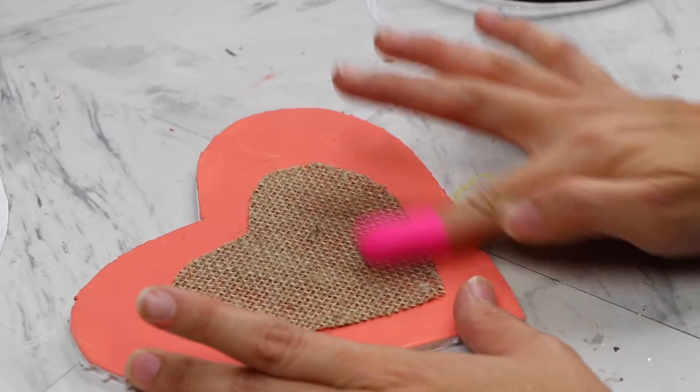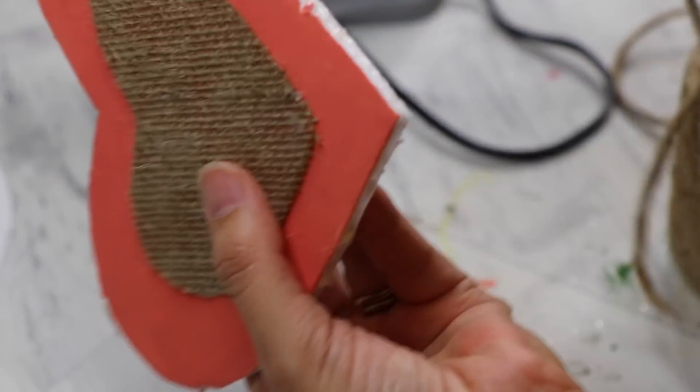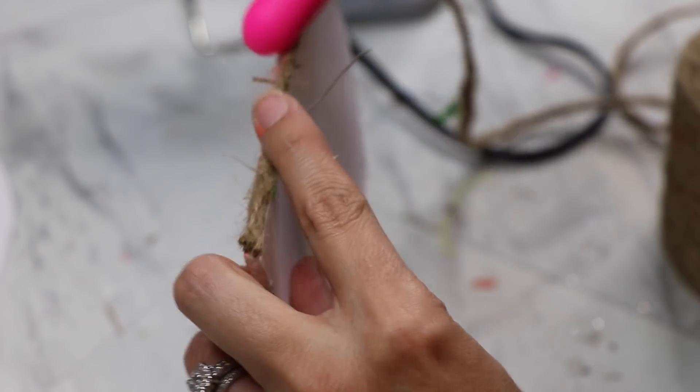I do have a link for this burlap ribbon — it's like a hundred foot roll. It's a little spendy but it's going to last you forever and ever. So if you guys are interested in that burlap, make sure you check out the link below.